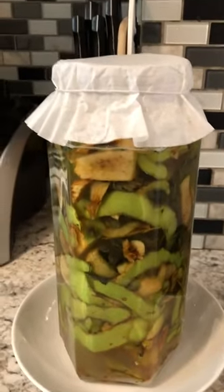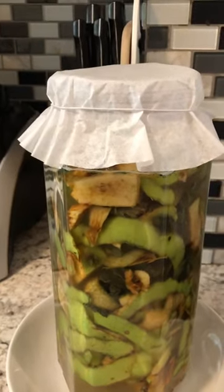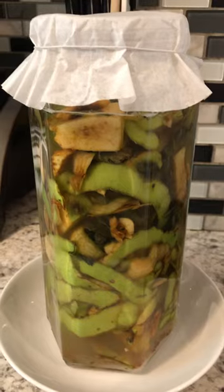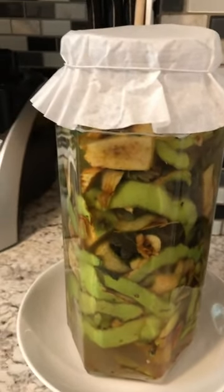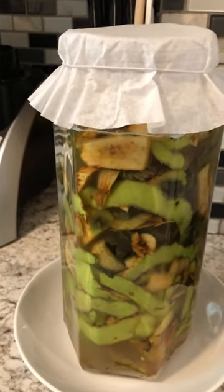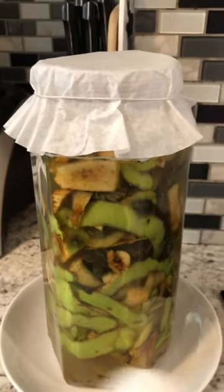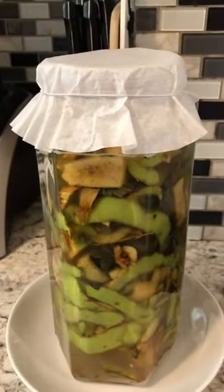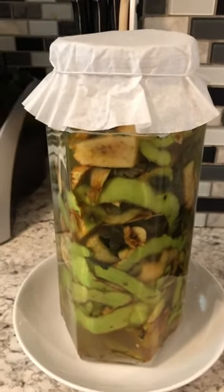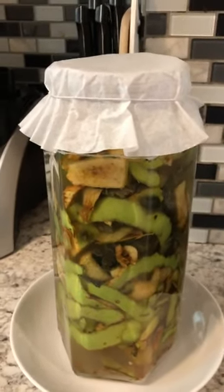It's going to take 30 days. I'm not sure of today's date, but go from whatever date you're starting and 30 days later I'll show you exactly how this looks — we're going to drain it and strain it. You can do this with any kind of fruit: strawberries, pineapples — with pineapples you don't even need sugar because the pineapple is already sweet. You can do it with all kinds of stuff, but right now we're concentrating on this particular vinegar. Peace, family!